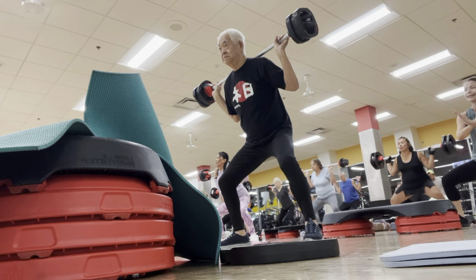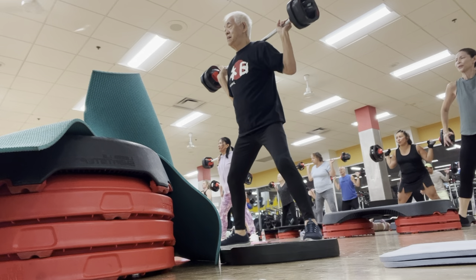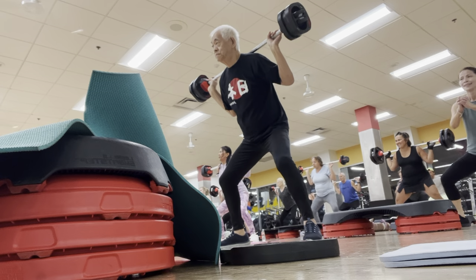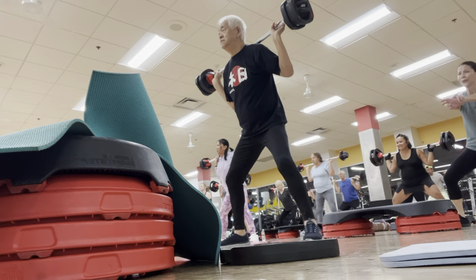Don't forget to breathe. You got to beat the muscle. You got to get the muscle stronger. Here we go. From the top, quick, drop, hug. Good. Close, close. Again.